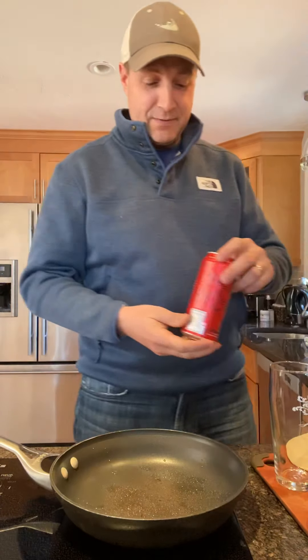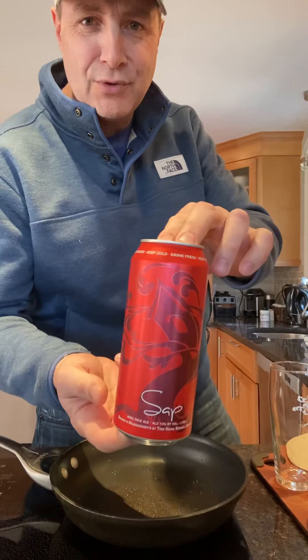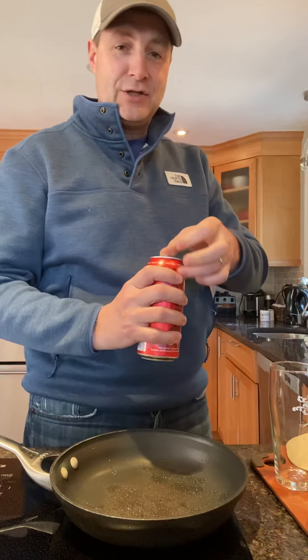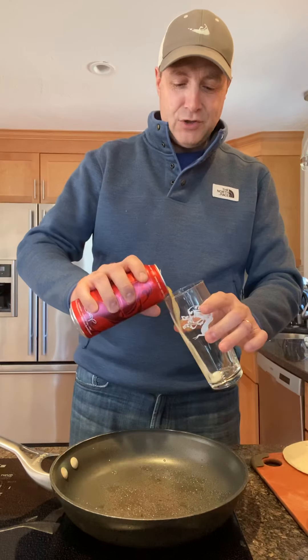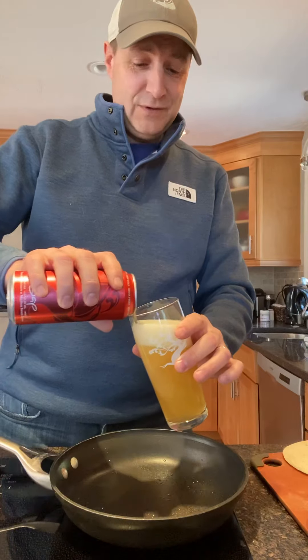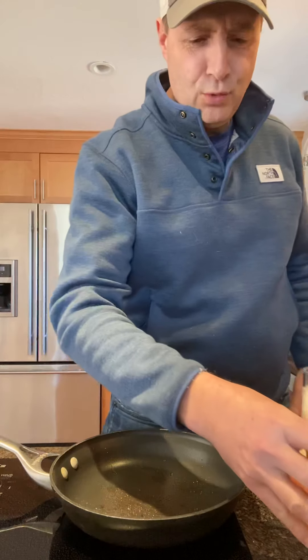Next thing — you've got to have something good to drink. Today's beverage is SAP from Treehouse Brewery, seven percent alcohol content, so you don't want to drink too many of these. We're gonna enjoy one while we cook. I have no idea if it works well with Mexican food, but we're gonna make it work today.